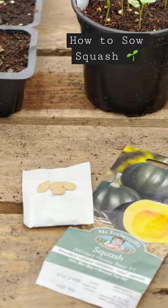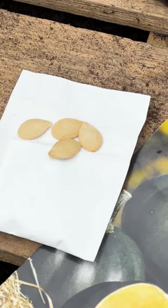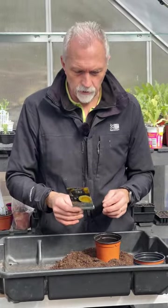We're going to set a variety called Honey Bear. It's a winter squash and it has quite a long growing season, so it'll be mature around about the end of September into October time.